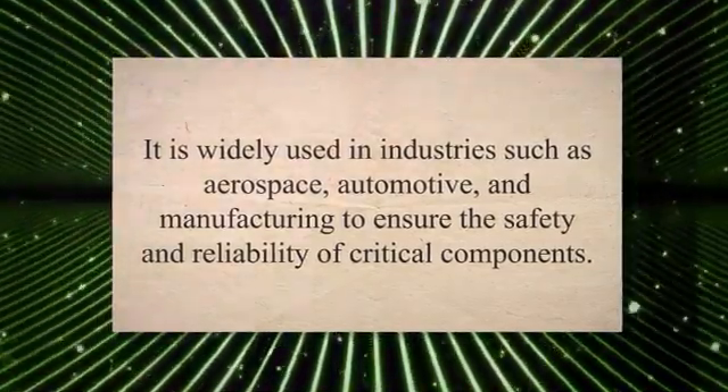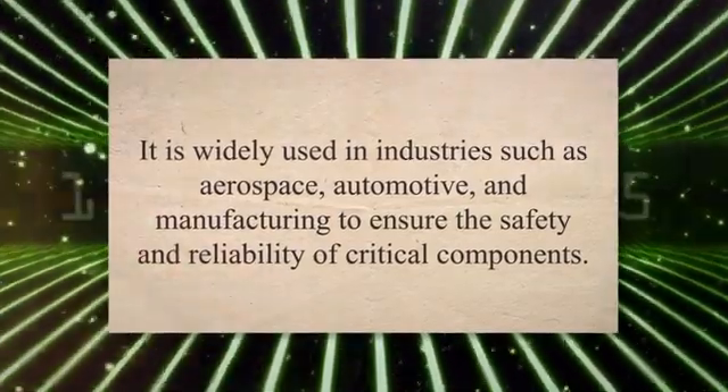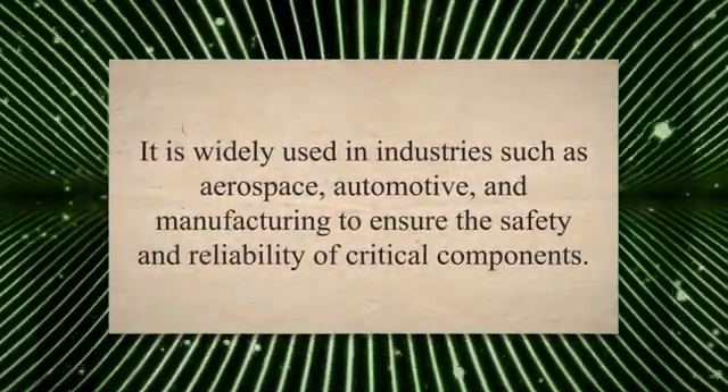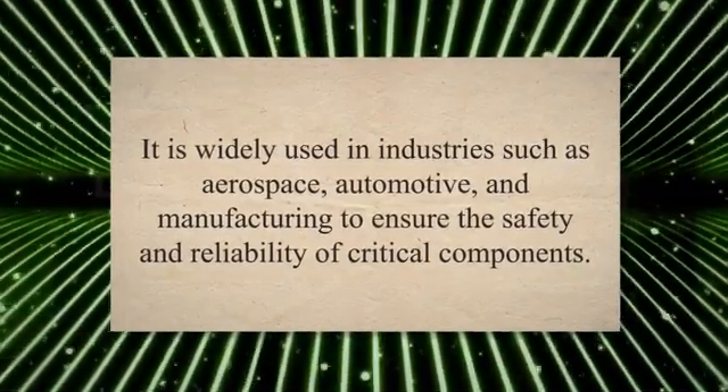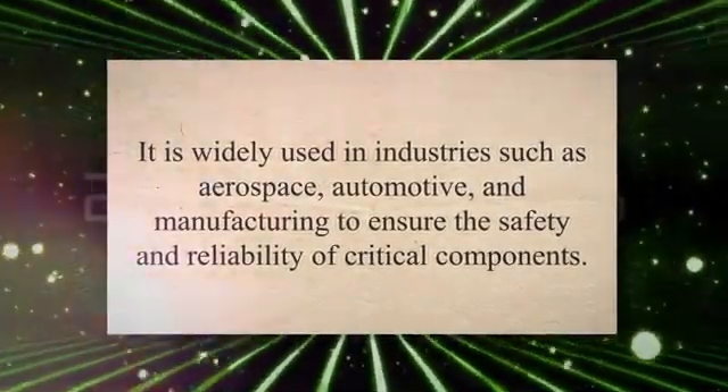This inspection method uses magnetic fields and fluorescent particles to identify defects that may not be visible to the naked eye. In this article, we will explore the process of fluorescent magnetic particle inspection, its advantages and limitations, and practical applications in various industries.